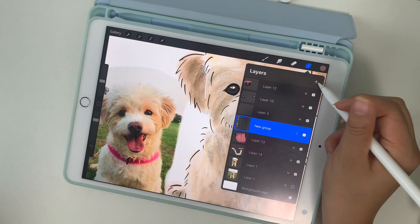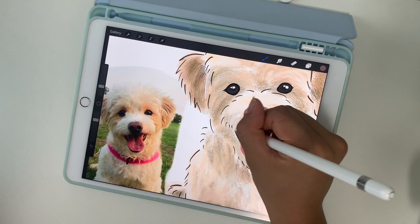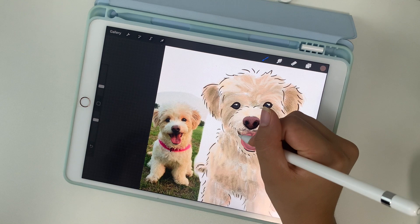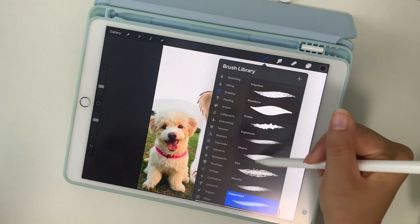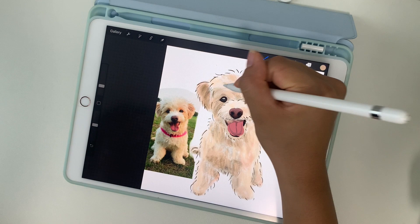Since she had long fluffy fur, I noticed the fur overlaps her nose and mouth, so I'm adding a new layer to add some strands of hair. Then I add a little bit more highlights and a little bit more shadow to make it a little more crisp. Here is me making some final touches.